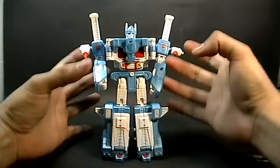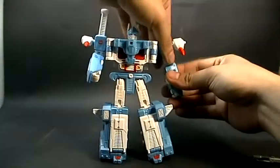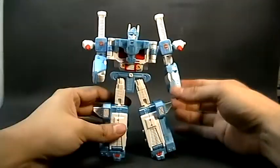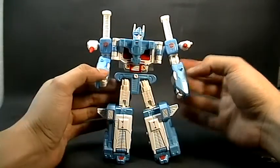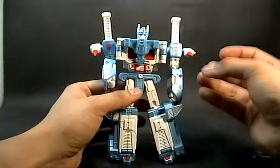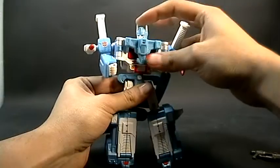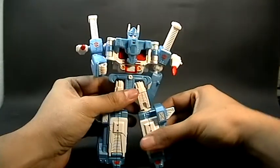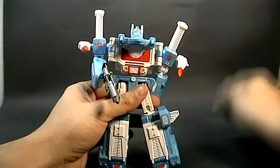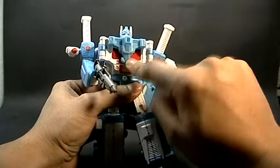Algo que me gusta es que sí tiene bastantes articulaciones — por ejemplo, rotamos brazos. Tiene también articulaciones de click, pero en estas figuras están hechas en piezas auladas, entonces tienden a vencerse más fácilmente. Tiene articulación en la cintura y la cabeza gira completamente, puede ver hacia arriba y hacia abajo. Viene aquí un espacio que simula dónde se metería la Matriz de Liderazgo.